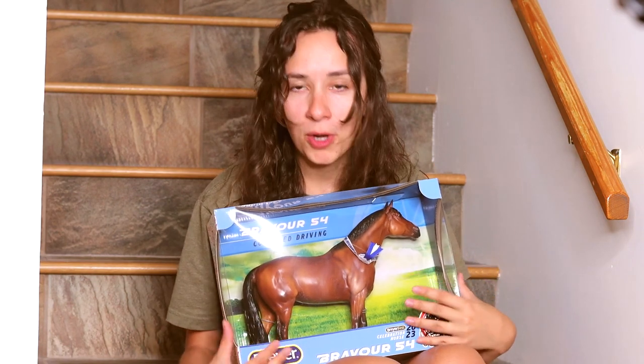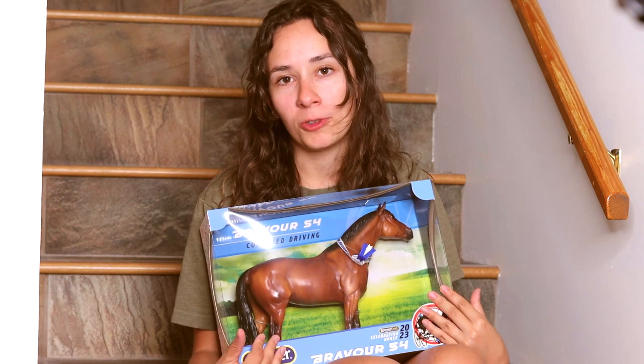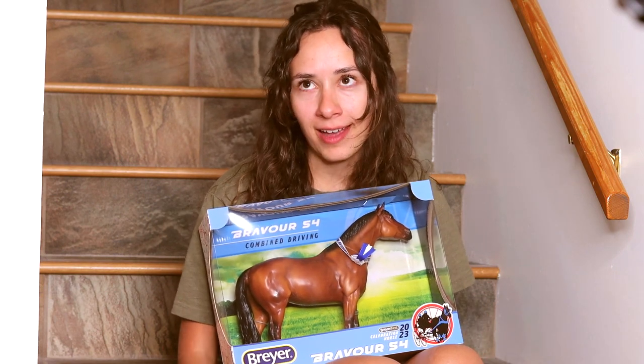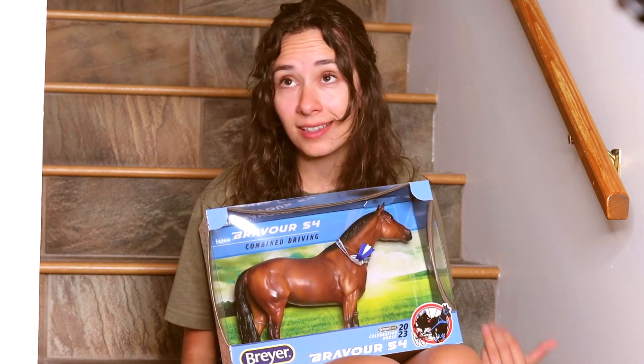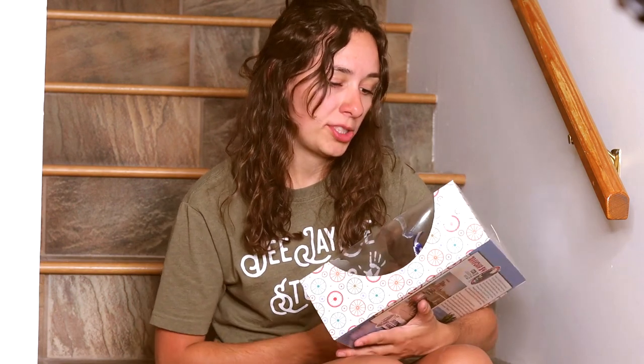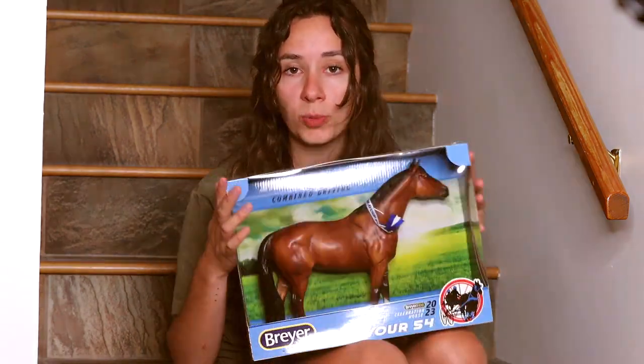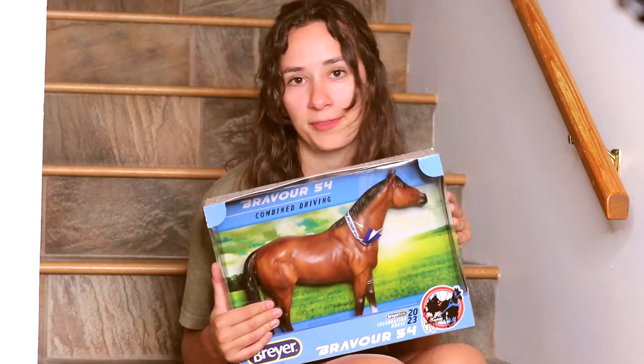The briar community kind of pooped on this whole situation — this isn't a super popular mold, not a mold that everyone collects. I collect it; I have four of my own. I happen to really like him, he has a charm to him. Brevore 54 is the horse, and this sculptural mold is mold number 54.